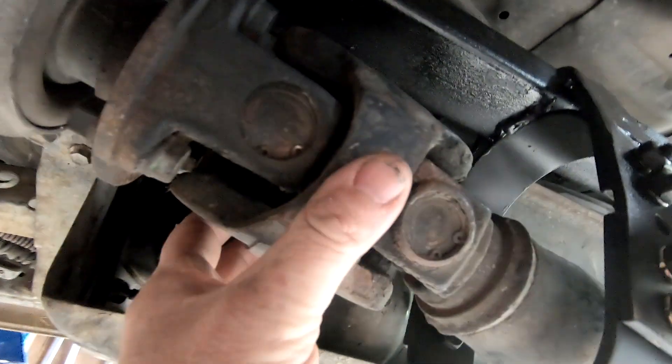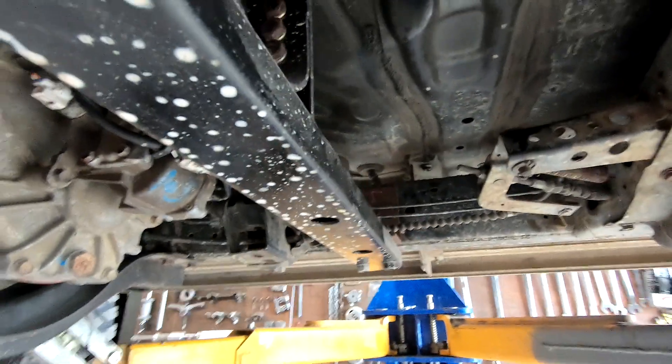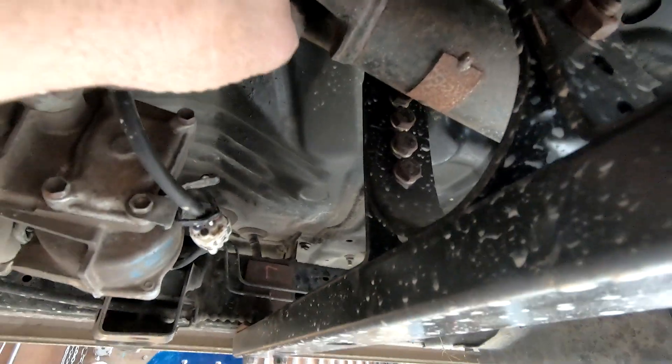But if it breaks at the front, it has the potential to dig in and cause a lot more damage, and on some cars there's also occupant safety to be wary of. We don't want a drive shaft coming through the floor.